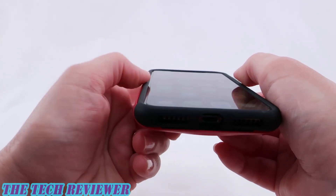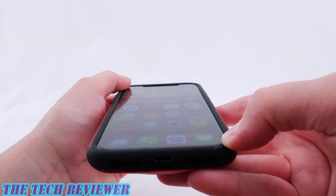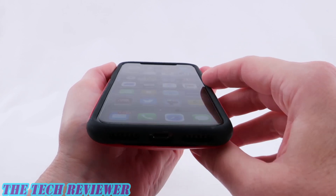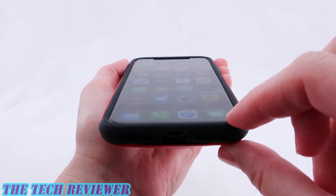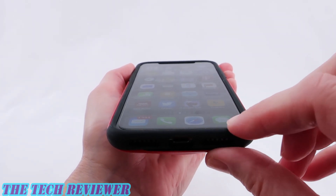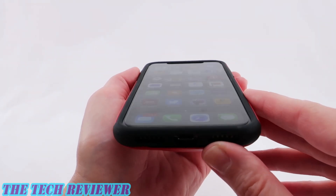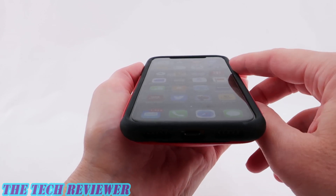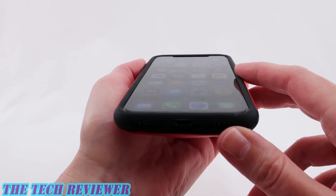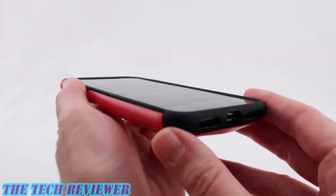Looking at the amount of lip, it is actually quite protective and should be nicely protective for your screen. This does fit well with a tempered glass screen protector that is case compatible. Right now I have the Belkin Invisiglass that the Apple Store installed on my iPhone 10, but this should fit with many case-compatible screen protectors. In fact, a tempered glass screen protector does come bundled with this product, which is a nice inclusion.